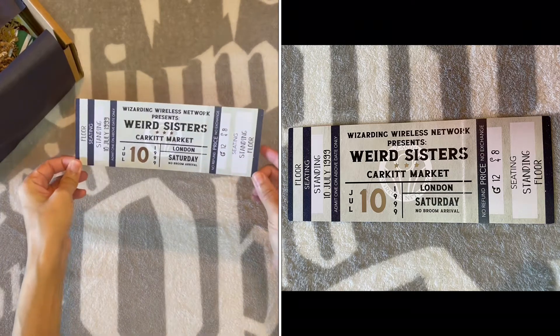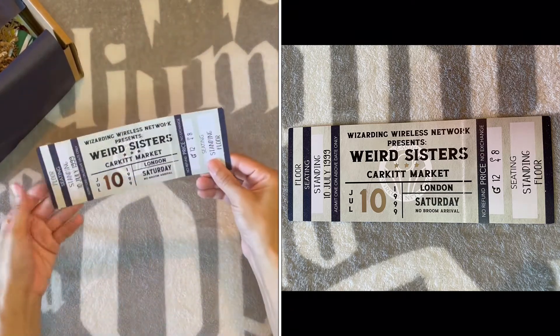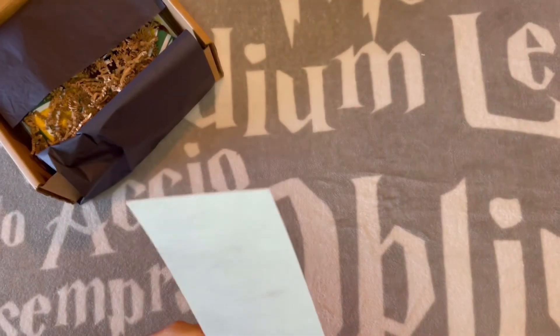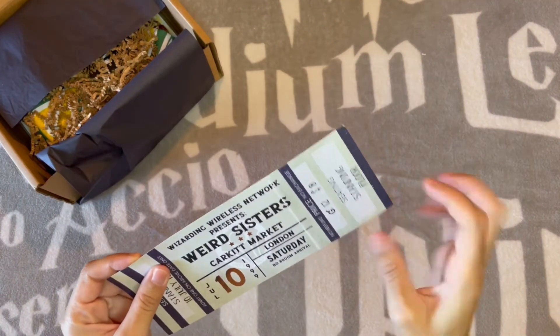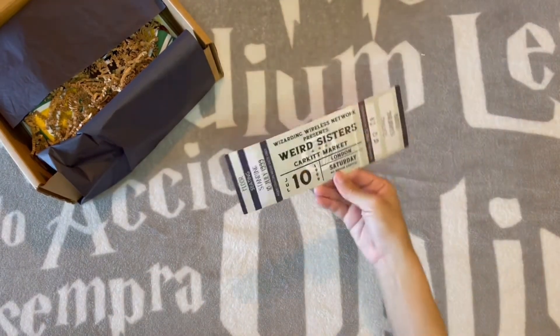It's a Weird Sisters concert ticket. That's fun. That's just a fun little paper replica. It's even perforated — you could tear off this little end. I don't know why you would do that, but okay, that's fun. I like that. That's a nice little start.